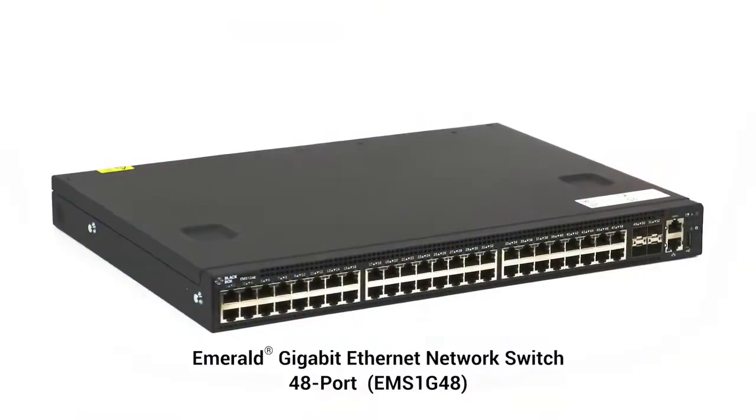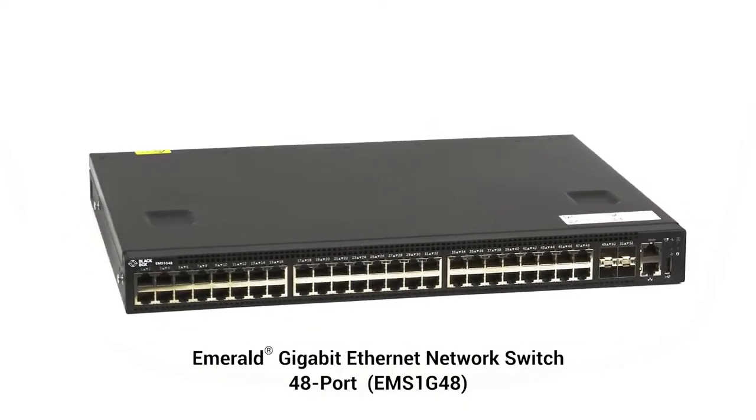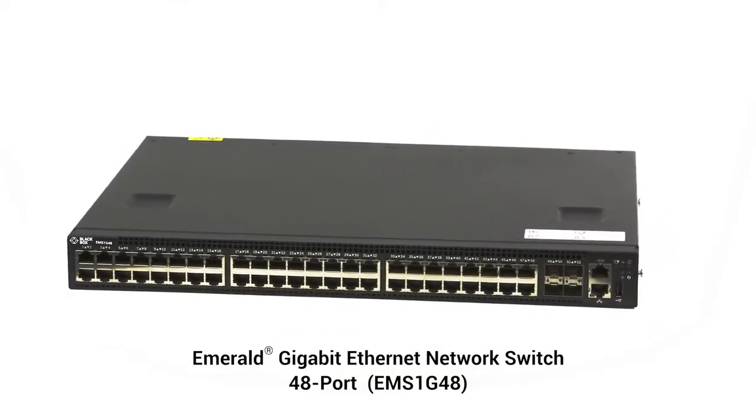Can Emerald work with any standard ethernet switch? Yes, that is a key advantage of Emerald — you can use it with any brand of ethernet switch. The switch you use will depend on your specific deployment zone. You will need to look for a switch that has the amount of network ports and number of aggregation links to support your application. Typically Emerald only needs a switch to have IGMP support to operate. We also offer Black Box switches that are pre-configured to support Emerald and the central manager of Boxzilla.